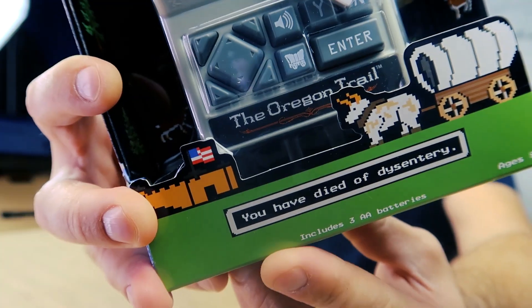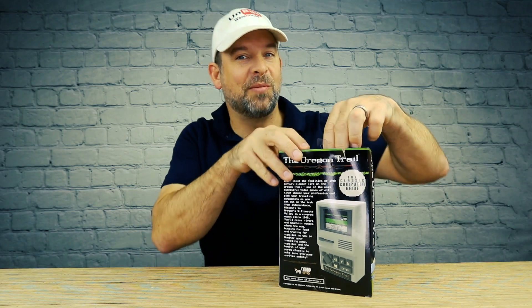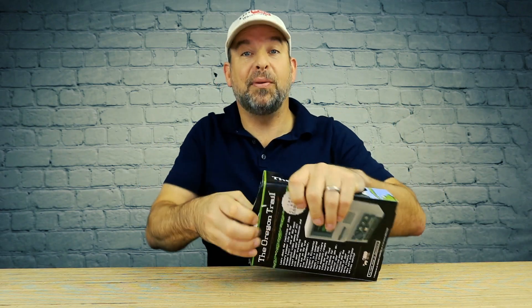That's right, because he probably remembers playing this thing on an Apple 2. I love that around the front they went ahead and put 'You have died from dysentery' — that's what everybody remembers. Let's do a little let's play. We used to go to computer class and we didn't learn how to use computers; we learned how to play Oregon Trail.